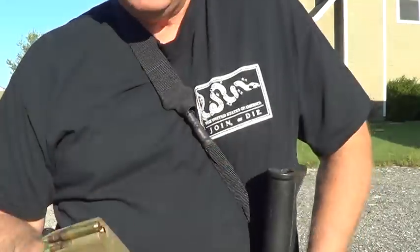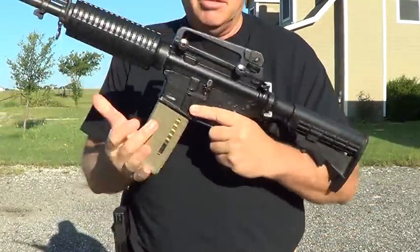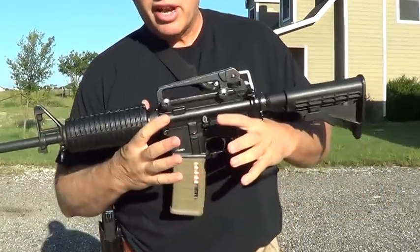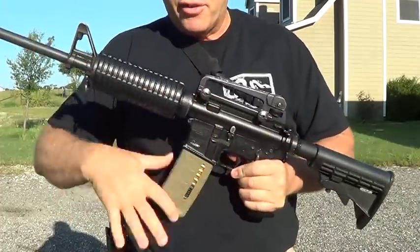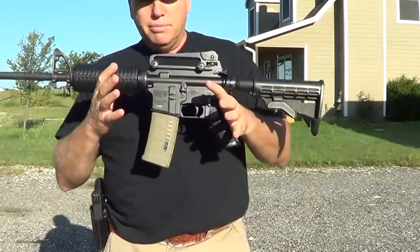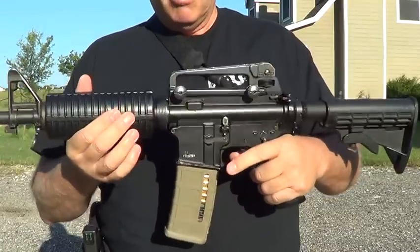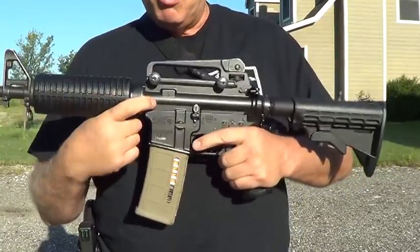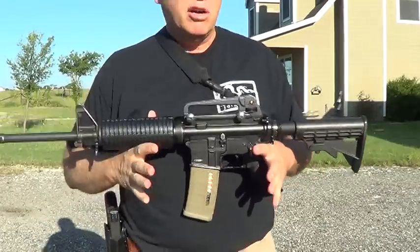I always keep a full magazine — or not quite full. I take out a few rounds because I don't think I need 30, and so the spring isn't completely compressed. Some people say it doesn't matter, and in the military we carried them always compressed and never had problems. So if you find my gun right now, hammer's depressed — squeeze the trigger, can't go off. There's no bullet in the chamber and it's on fire. That's how I keep my ARs.